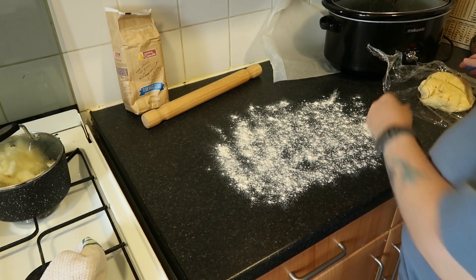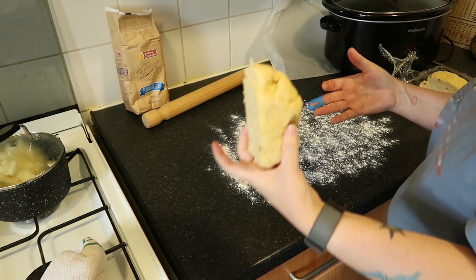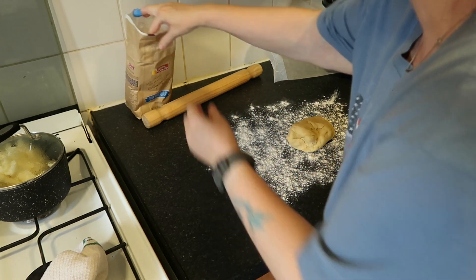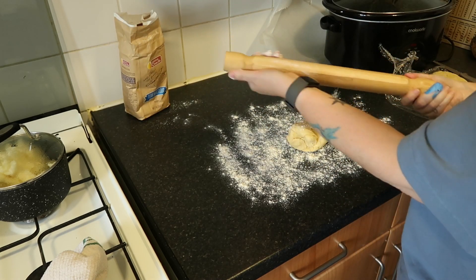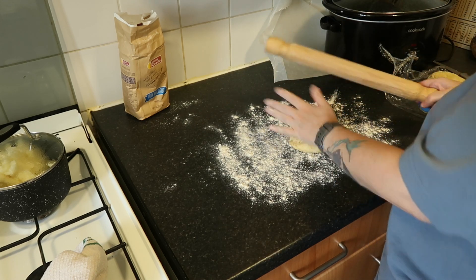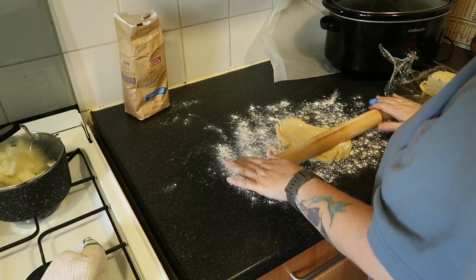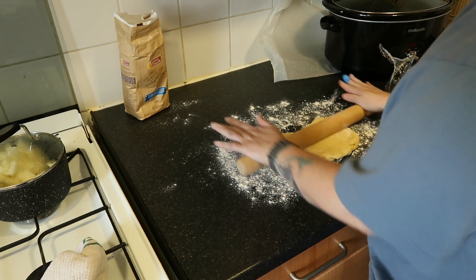I'm just going to cut it in half and roll it. Put some flour on the side and a bit on the rolling pin. Because I've obviously Googled it — this is quite dry. You're supposed to just roll it and turn it, roll it and turn it. So that's what we're going to do.